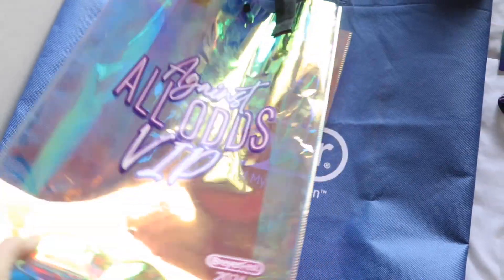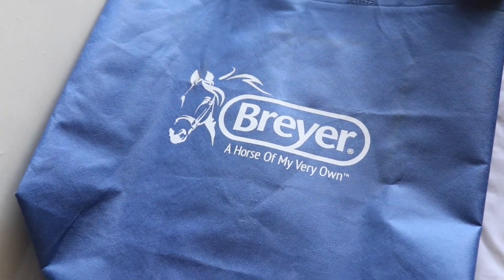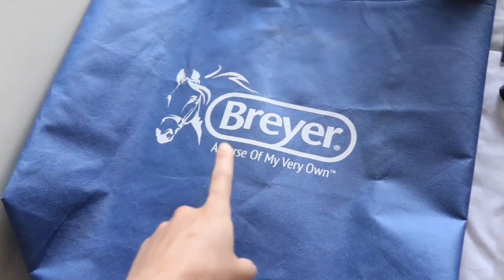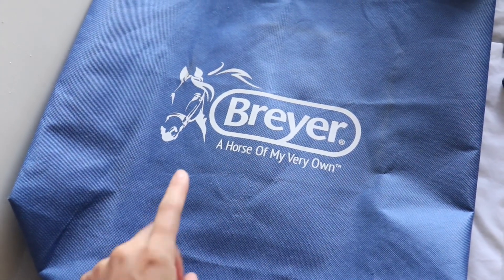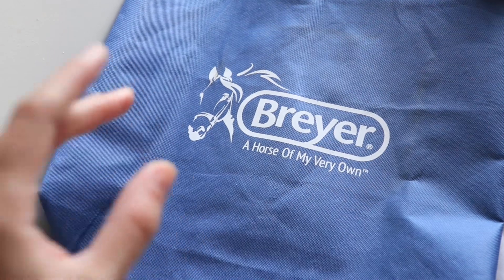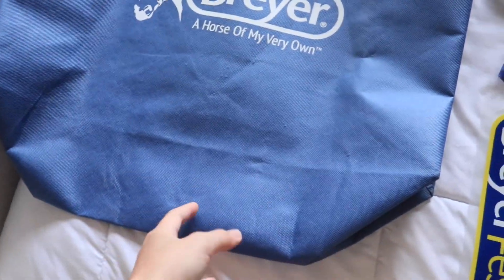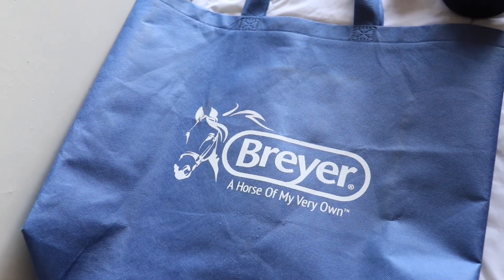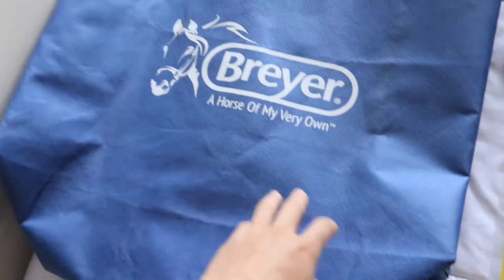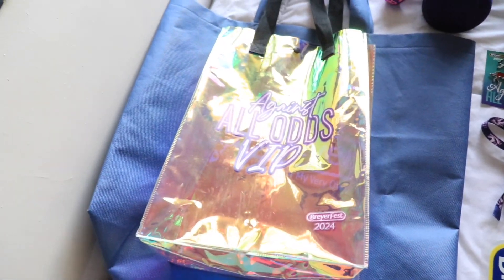And then underneath that I just have the big Briar bags that we all got with our models. I wanted to show this because when I go filming I don't really have a bag to put my models in — they usually end up in my backpack all squished. So this is kind of perfect for that; I can fit a bunch in here when I'm out filming.